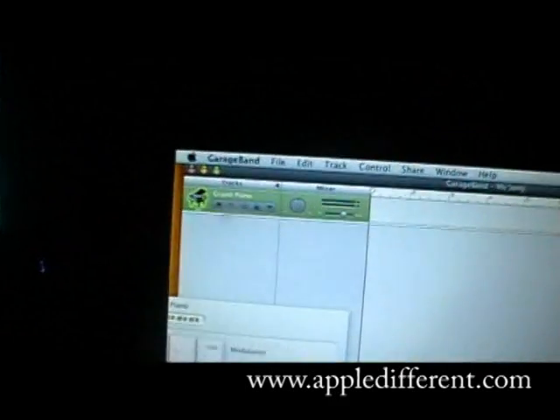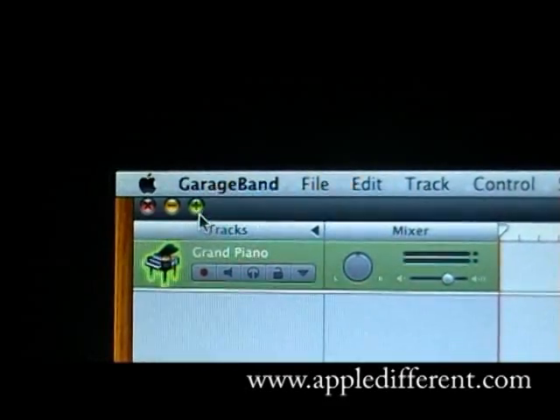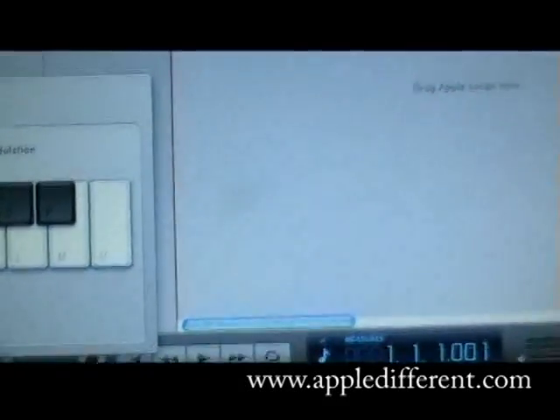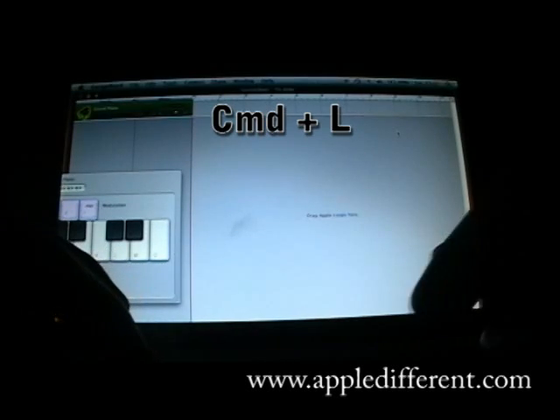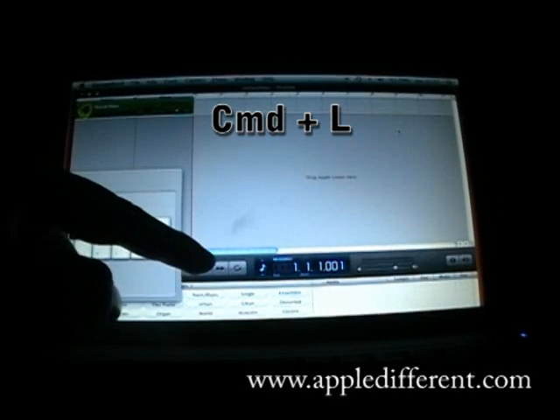First, by clicking the green Maximize button, you have the bottom here. Now, just imagine you want to work on the first track and you don't have access to the bottom of the application window. There's one tip — it's called Compact Hell — and here we are, you see, it shows up.